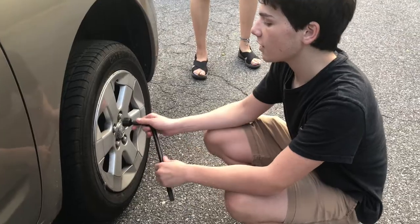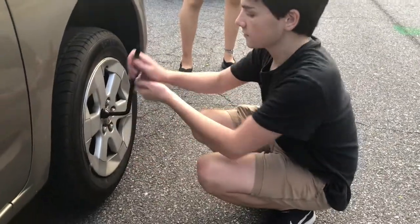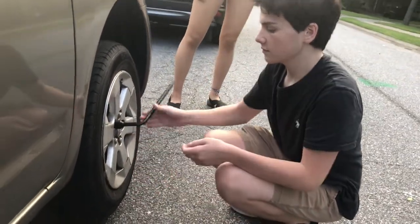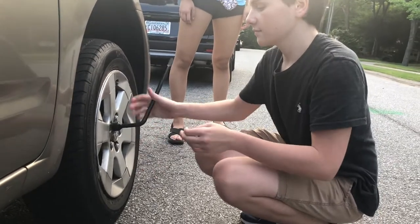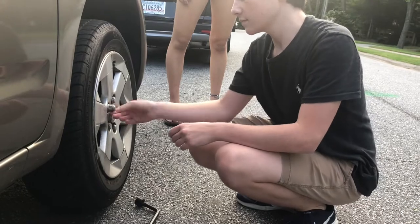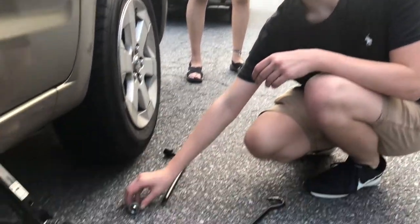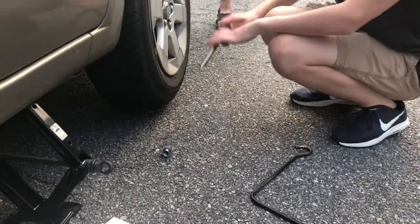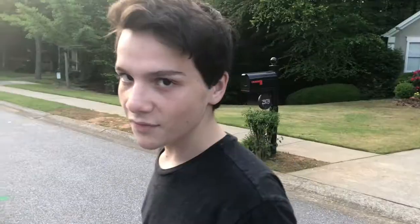If you have the tire off the ground, you can begin to remove the lug nuts. Make sure you don't lose them, so keep them in a secure place near the tire. For the sake of the video, we're gonna leave one nut on.